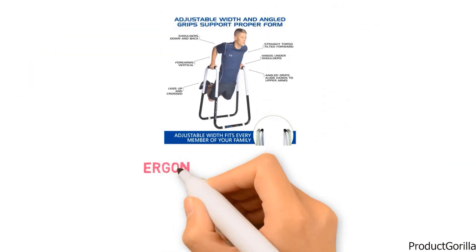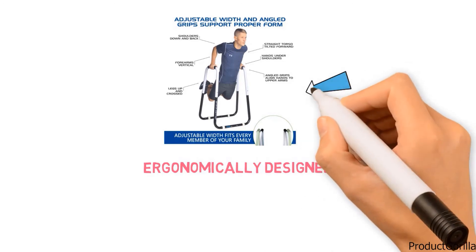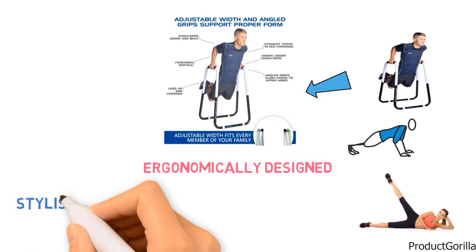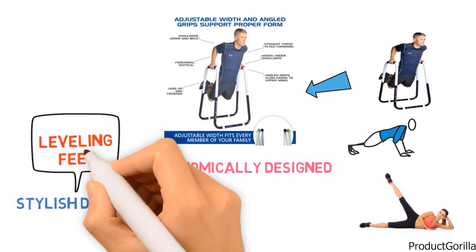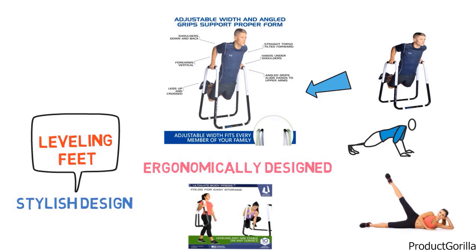The stand is ergonomically designed with angled grips and an open frame that reduces strain and promotes proper form when you perform dips, rows, and knee raises. It has a stylish design that complements any space and leveling feet that grip firmly to most surfaces. The Ultimate Body Press Dip Stand can also be used in conjunction with the Ultimate Body Press Agility Trainer, which is sold separately.